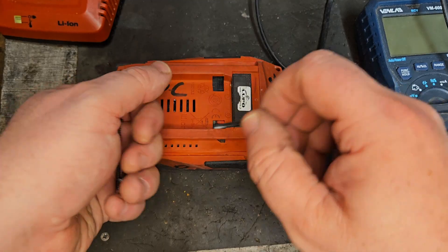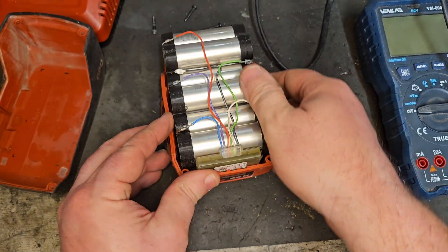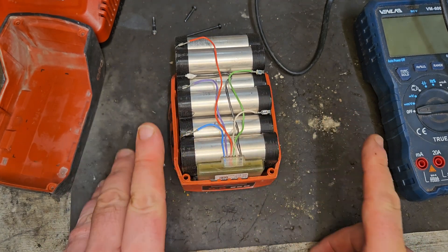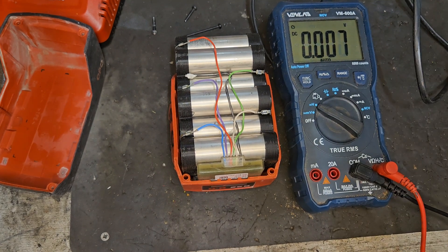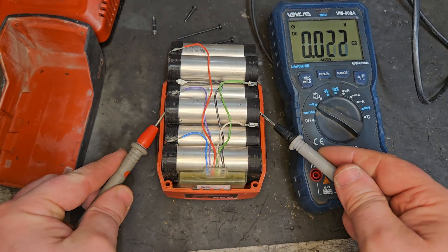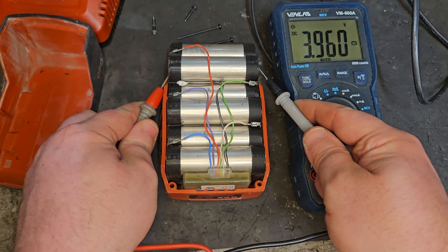With the screws out, we'll open the pack and bring the bottom off. Because it's an 8 amp-hour, it's got 21700 cells — they're bigger than the 18650s that are in the standard Hilti, Milwaukee, DeWalt, or whatever. 4 volts — that's a good bank. 4 volts — very good bank too.